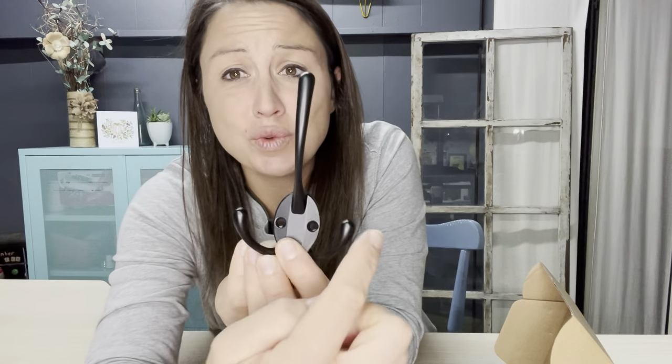They can go in mud rooms, kitchens, bedrooms, back of doors, wherever you need. These are really nice because there are three hooks that you can hang things on. This is great for maybe your jacket and then a scarf, a hat or book bag, whatever you need.